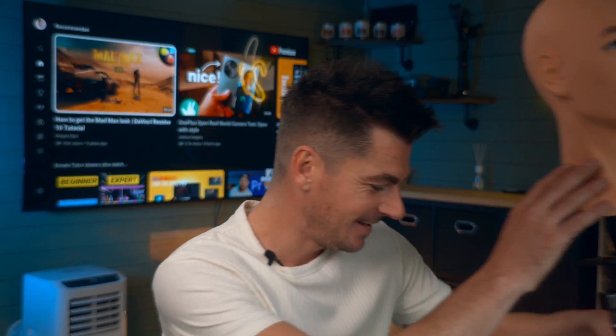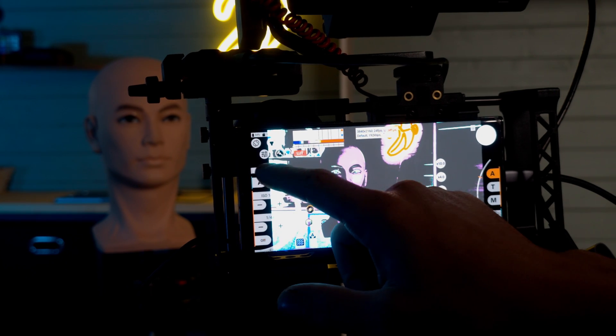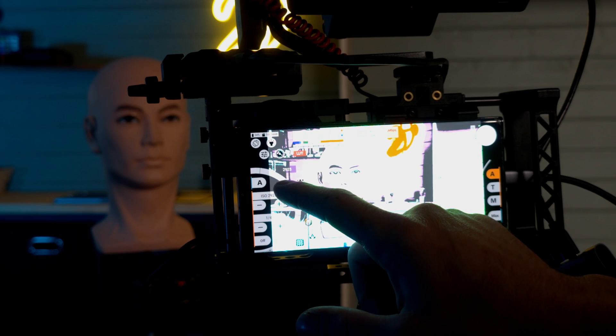Sorry, let me just get this out of the way — it's not what it looks like, I promise. I film on my own, so I use that to stand in for where I'm going to sit so I can set my lighting up, get my exposure value sorted, and get ready for the shot. So that's a top little tip at the start of the video already for you.